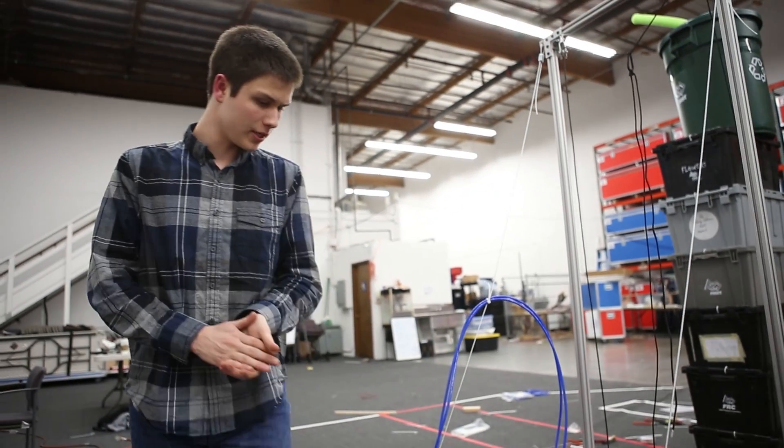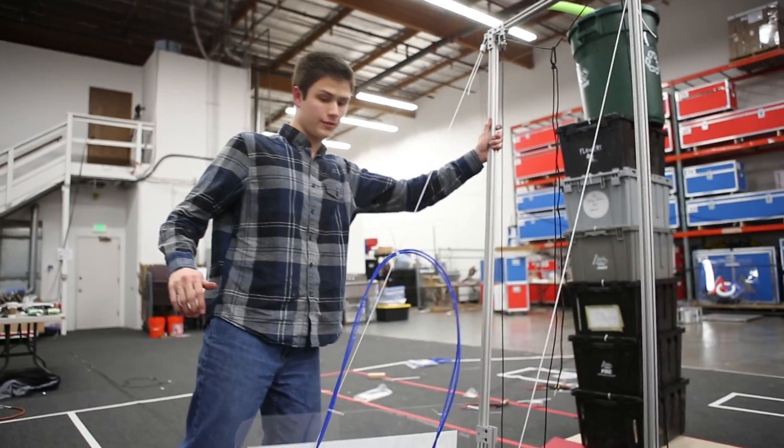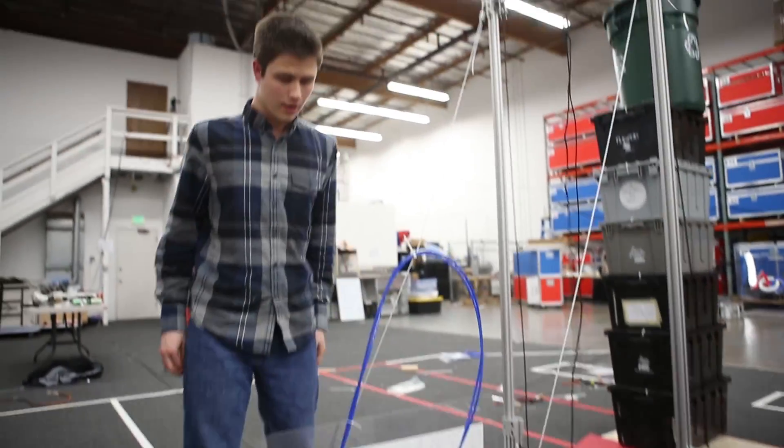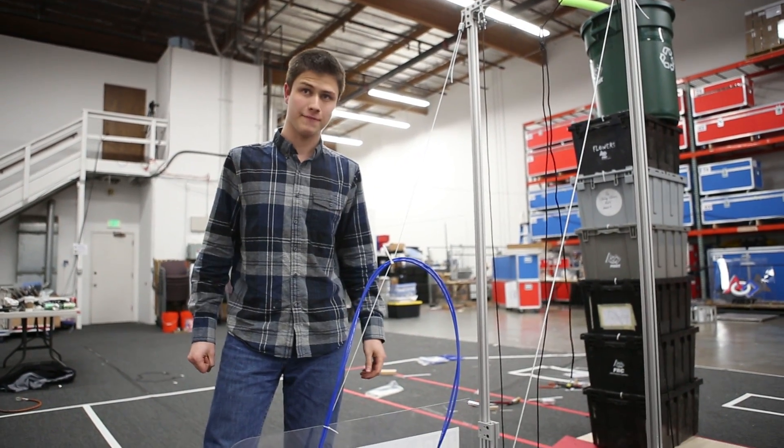So the changes we have left to do — I guess the main thing mechanically is to add some ballast in the back, just so that our robot isn't doing this on a regular basis. But otherwise we are really really happy with the design. It's been a good two and a half days.